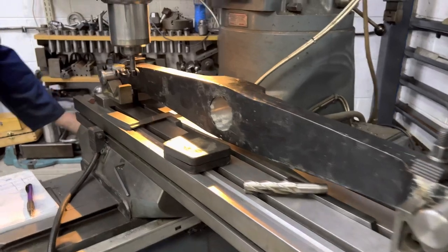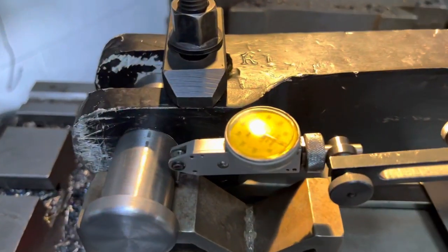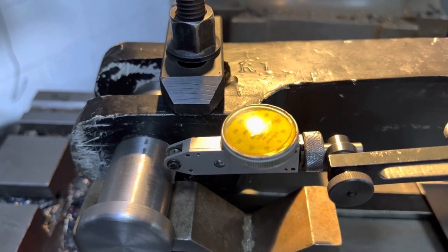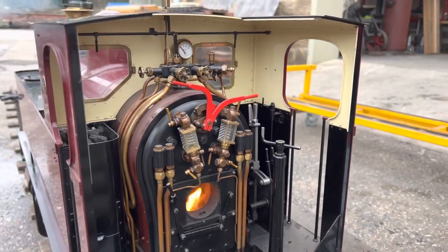This is the suspension balance beam for the full size Fowler that you may be following in our restoration series. Neil is clocking up the pins on the end so that we can machine a bore through the middle to take a better bush.